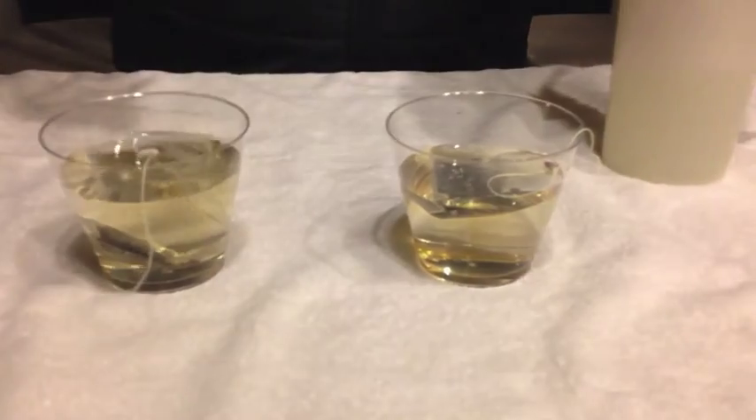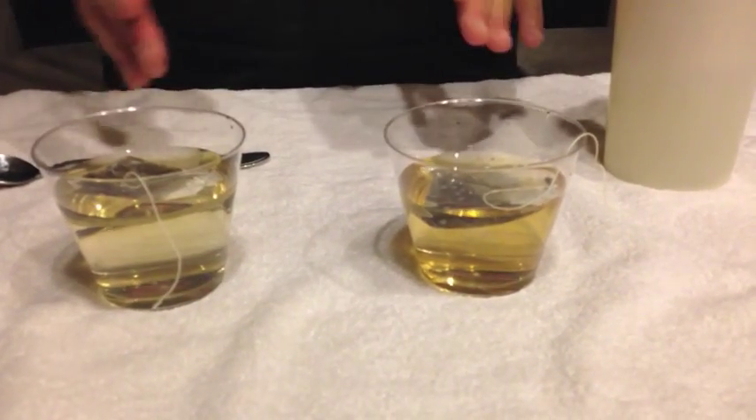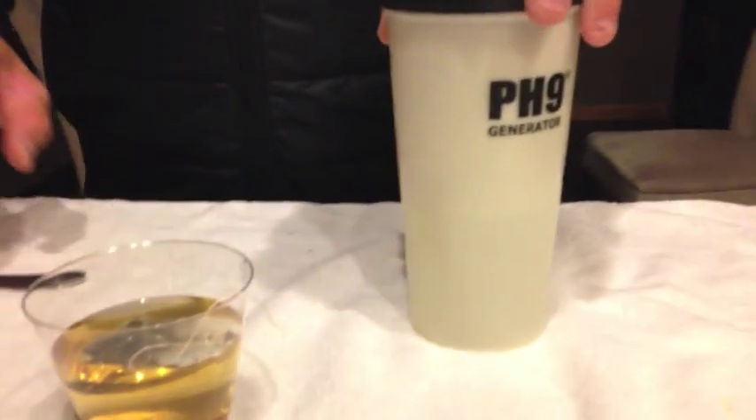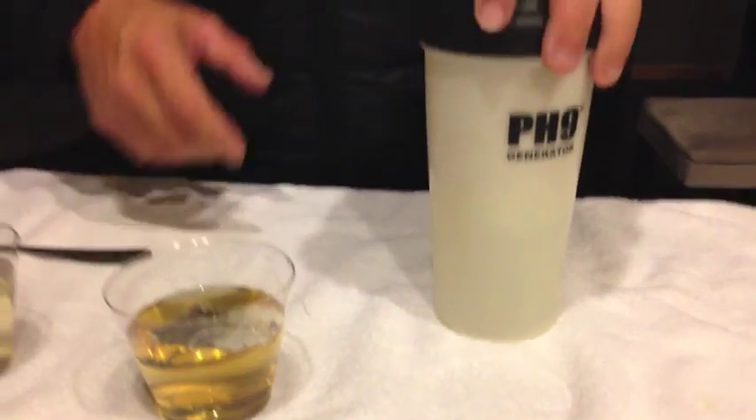So we're going back down here to the tea bags. We'll give that one another one. You can see the changing of the colors right away — one's darker. The micro-clustered water is working a lot faster than the regular tap water. So there you have it — that's micro-clustering the water with your pH 9 generator. I'll see you next time.